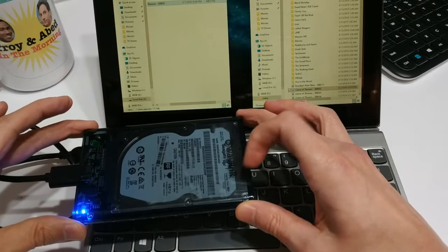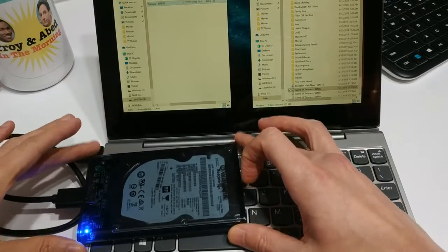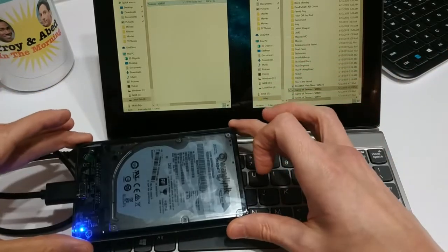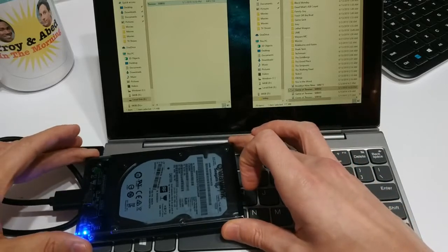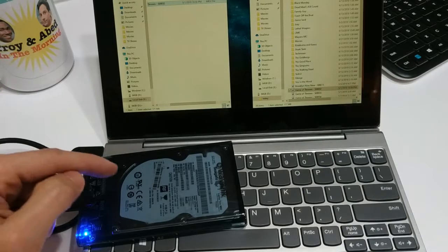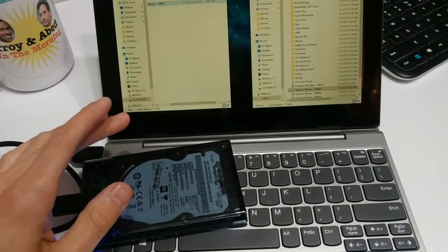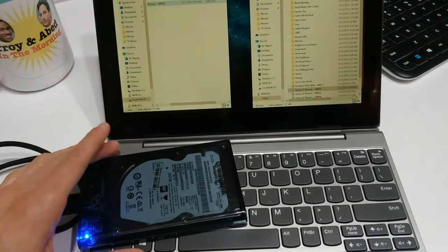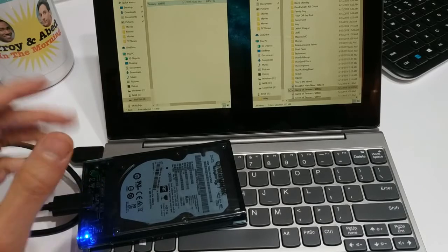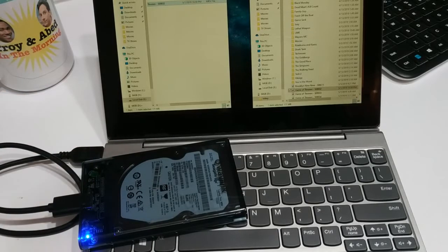My one complaint is getting that lid off — it's a real pain, it feels like you're going to break it. But conversely, it does feel really secure and solid, so it doesn't feel cheap. And for $10, I cannot complain — that is an excellent buy. If you've got hard drives or solid-state drives laying around your house just collecting dust, put them to good work. It's USB 3, so you can even stick it in your PlayStation 4, your Xbox, or whatever, and it should read fine — use it as a little bit of extra storage for your games.